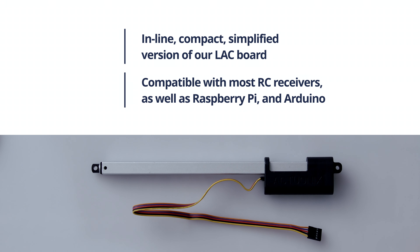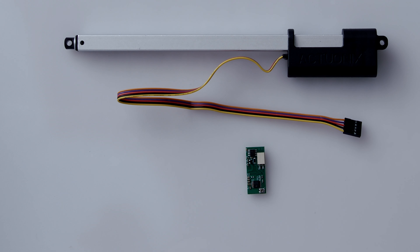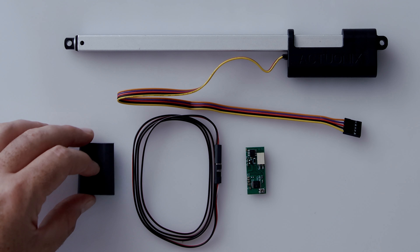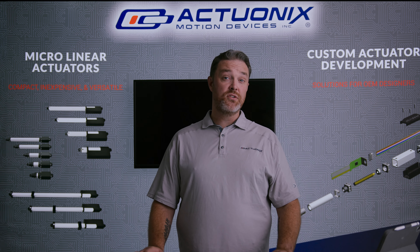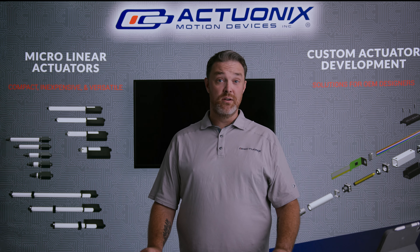What you get in the bag is the controller itself, as well as a standard servo cable and a piece of shrink wrap so you can cover it all up. This product is great because it makes RC and servo control more accessible and simplified for our actuators.